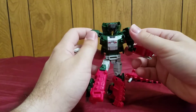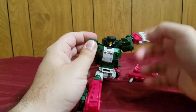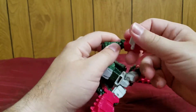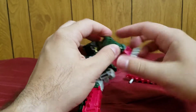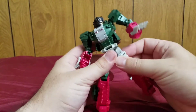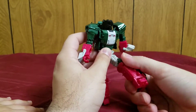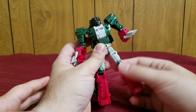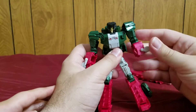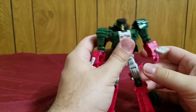Let me take off his tail gun for posability. He can move that far, move that far up, rotate 360 here, bend and rotate here. He can do a really nice kick — ball joints do what ball joints do. He can do a really nice knee bend because of the transformation, and there's rotation there too. That's pretty much it.